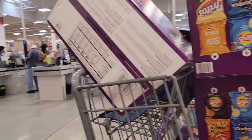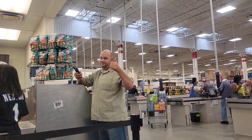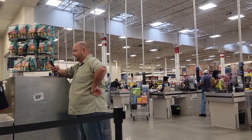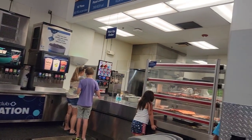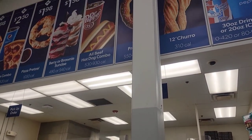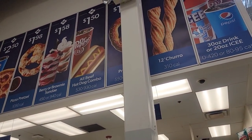We're going to stop here at Sam's and enjoy a hot dog with sauerkraut and mustard. He's in line now getting our stuff. It's very cheap, y'all — a dollar fifty for a hot dog combo right there. That's a drink and a hot dog. You cannot beat that.